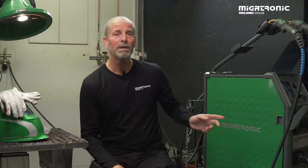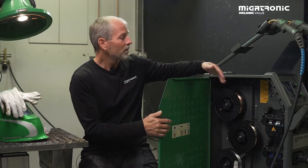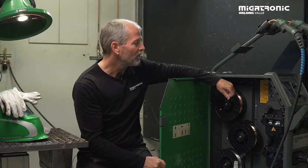I will now show you how to set up the machine for MIG brazing on our AutoMIG 300 Pulse. In this case we have a triple machine, so we don't have to change wires every time we are welding or brazing in different kinds of materials.